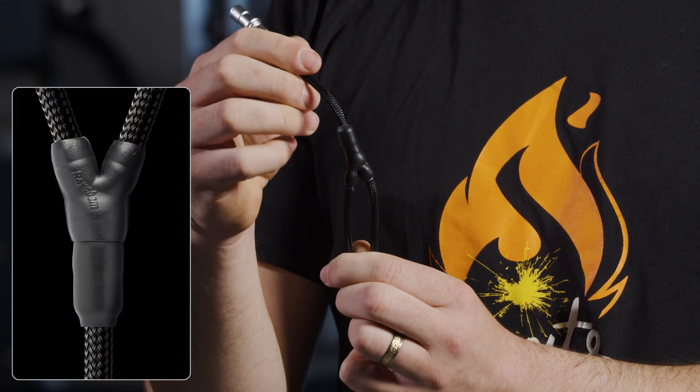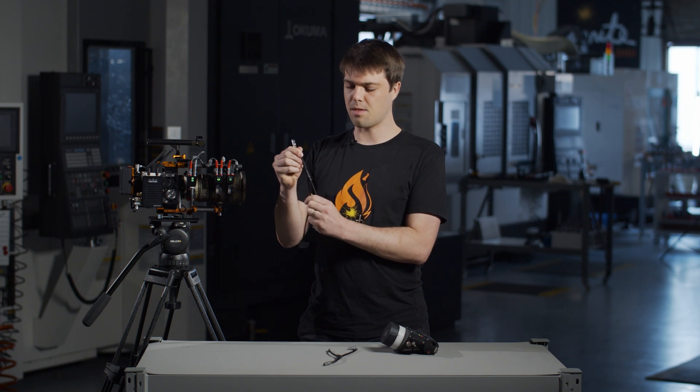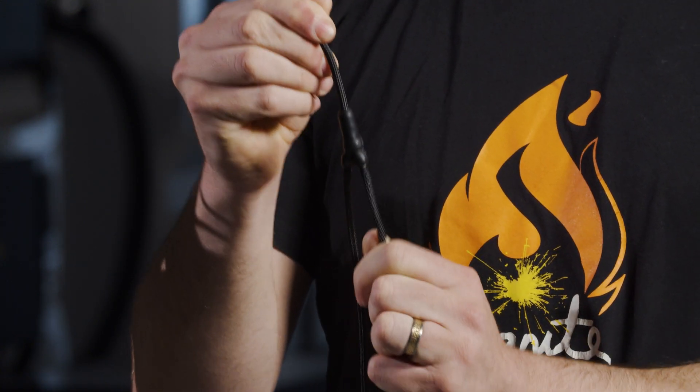To make sure the cable lasts the test of time on set, we've used these semi-rigid boots, which mean no fraying — and it doesn't matter what your first AC does, you're going to have a hard time breaking that.